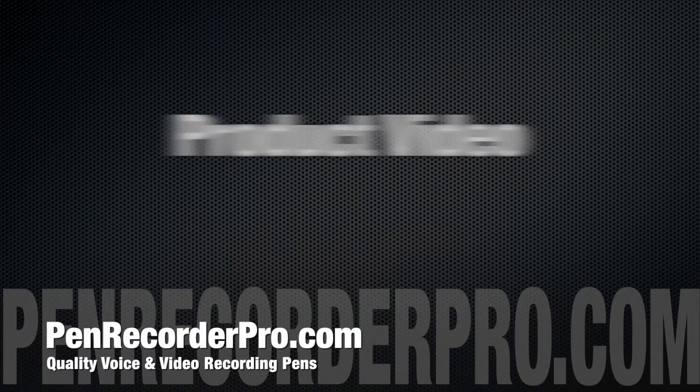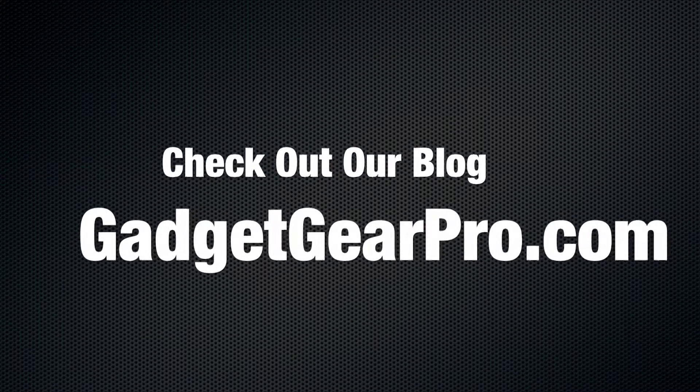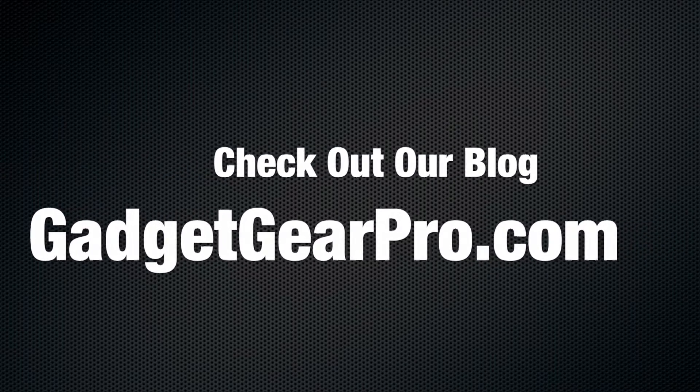This is a product video from PenRecorderPro.com. For more information on gadgets that we sell, check out our blog at GadgetGearPro.com.